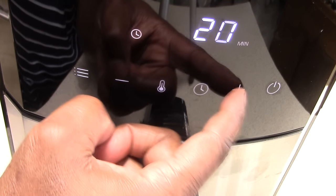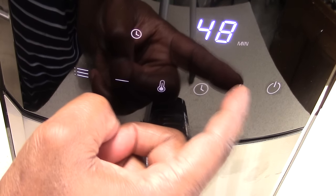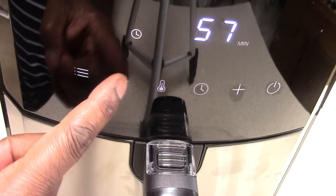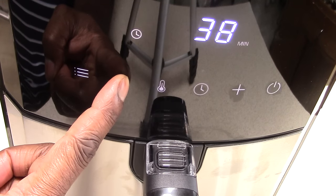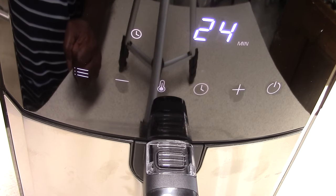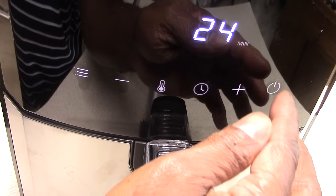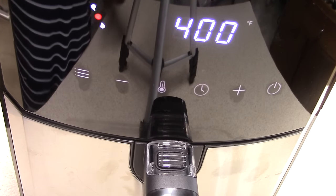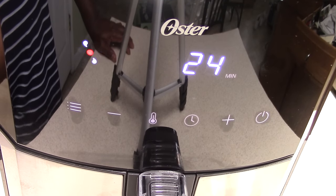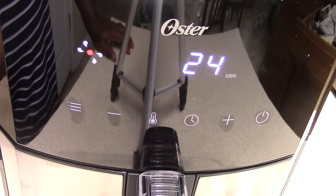Let me show you what I mean — I'll turn it back on and then turn it off. Once I close it back, it's off. And by the way, this is your temperature and this is your time — you press either one and then use the plus and minus to go up and down. One thing I didn't show you is that when it's on, I can change the temp — it's at 400, I can make it go lower — and I can change the time as well.